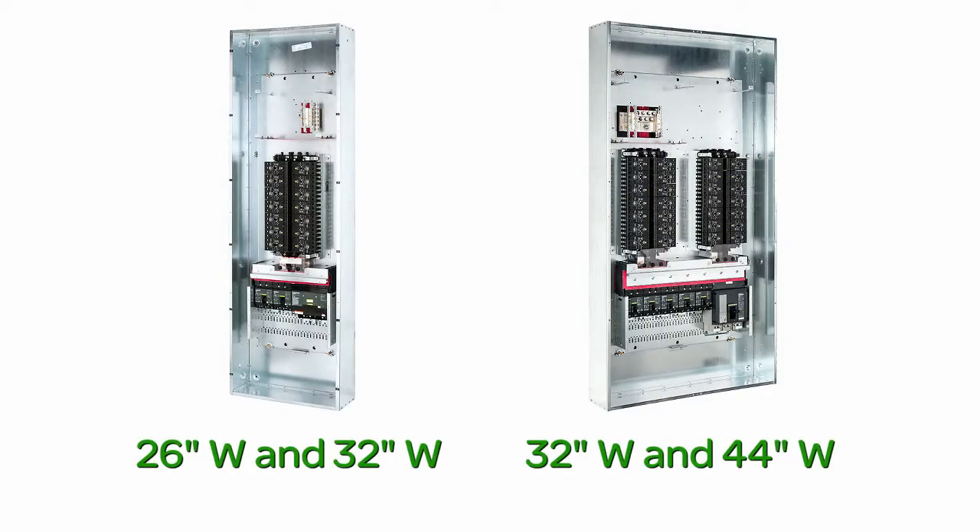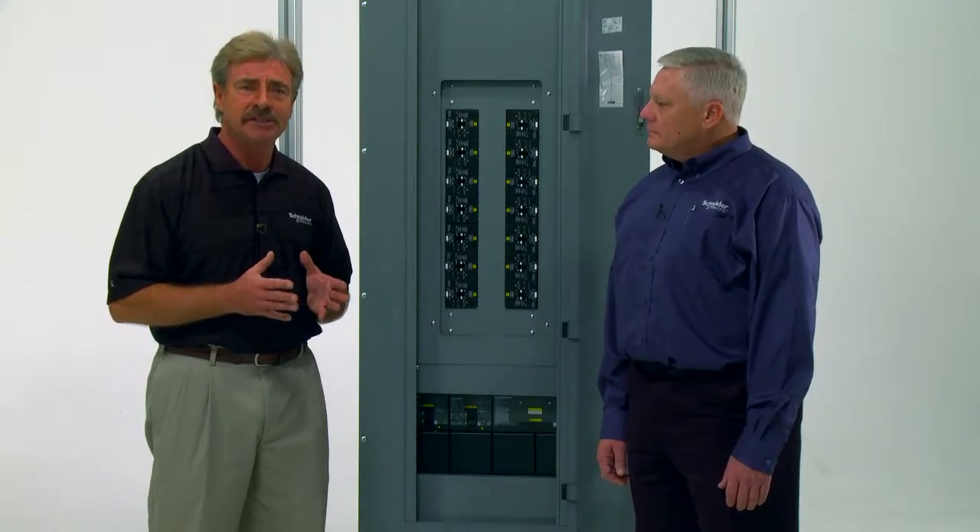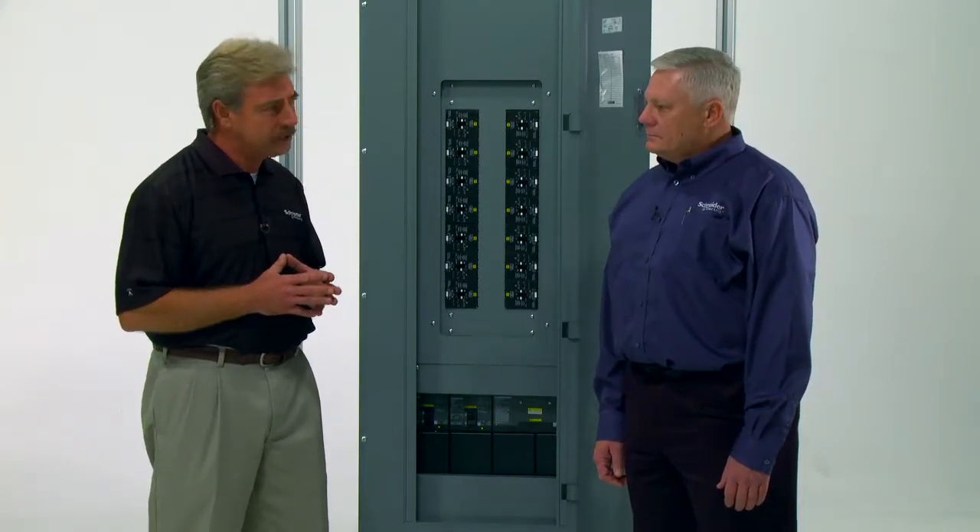The single panel board is available in 26 and 32 inch sizes, and the duplex is available in 32 and 44 inches. Ralph, what factors need to be considered when choosing among the different sizes?